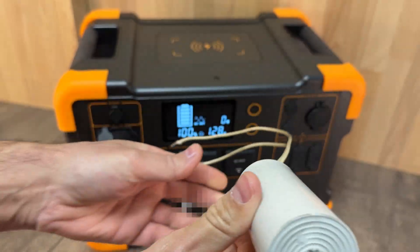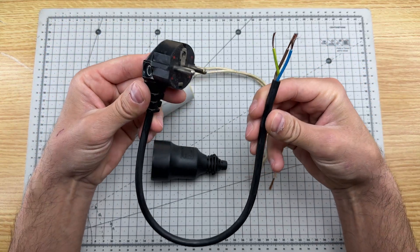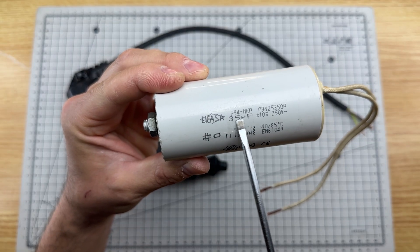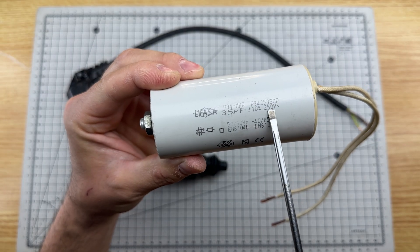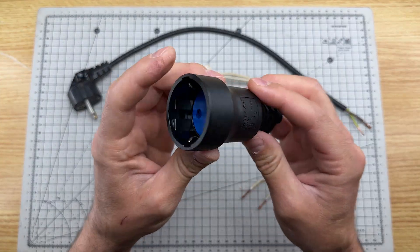What happens if we connect this capacitor here? We are going to manufacture a device that will reduce electricity consumption by 95%. For this we need a shuko plug with a cable, a 35 microfarad 250 volt capacitor, and a shuko plug socket.